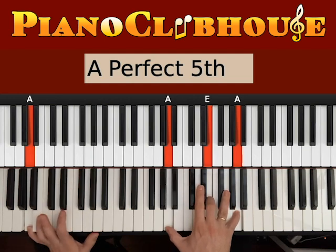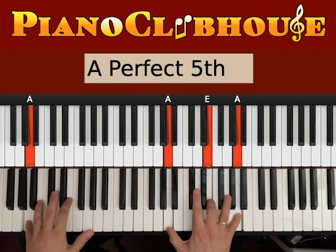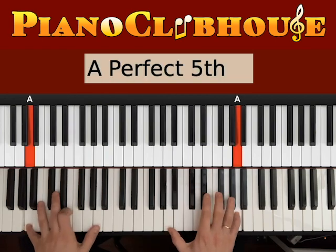Now we do A major. Here we want A on the bass, and A, E, A on the right hand. Again, bass and right hand together — 1, 2, 3. 1, 2, 3. E and A on beat 2 and 3. 1, 2, 3. 1, 2, 3.